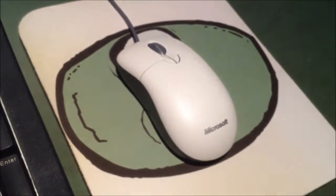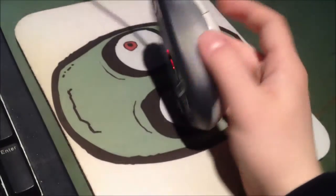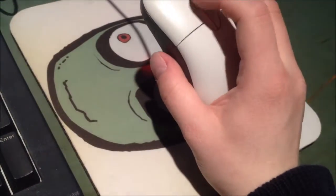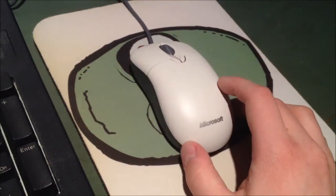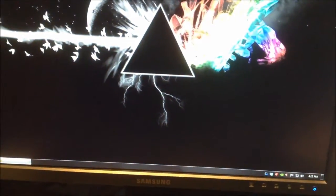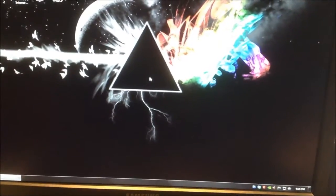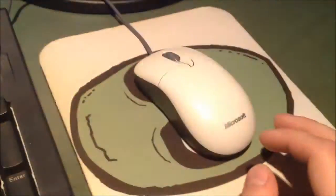I definitely recommend these. They feel a lot better than the Logitech mouse I had before. Microsoft's mice definitely win me over — I like their mice a lot. What's nice about it is it has a perfect DPI. It's not too sensitive and it's not too under-sensitive out of the box, which is really nice.